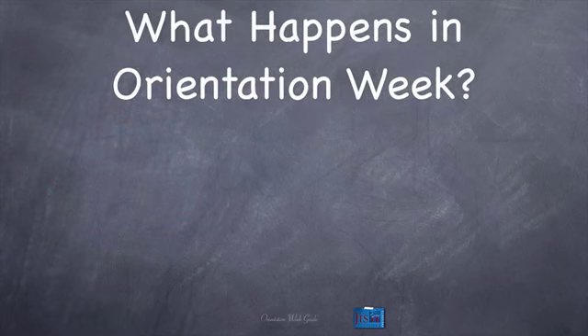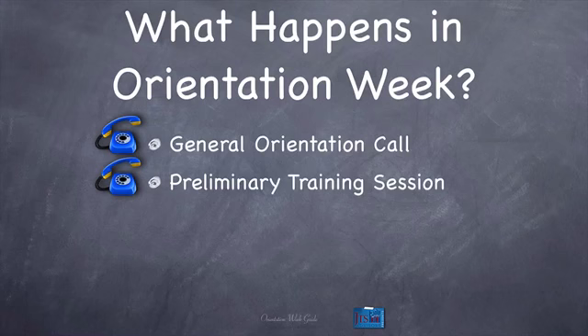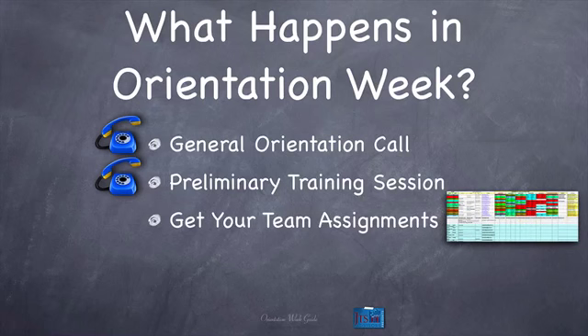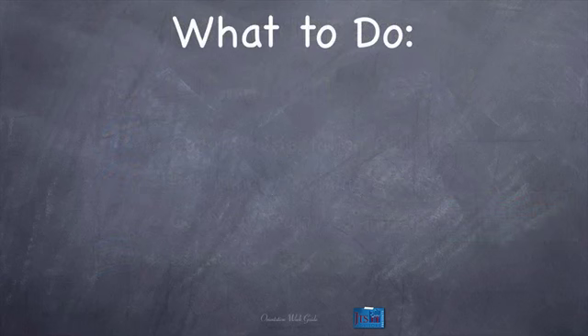What happens in orientation week? Really not that much actually — it seems like it might be a lot, but let's review. Number one, we're going to have a general orientation call. Number two, we'll have a preliminary training session — depending on which training you're a part of, you'll be in a preliminary version of the normal training session with your fellow accountability, strategy, or assessment coaches. You'll get your team assignments on the roster — you check out the roster, see who's on your team, who you're working with. And then you're going to schedule the course — schedule everything in your schedule so you know when you're doing what. That's pretty much it.